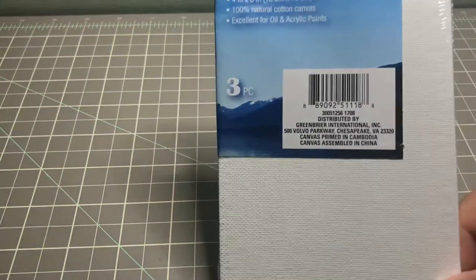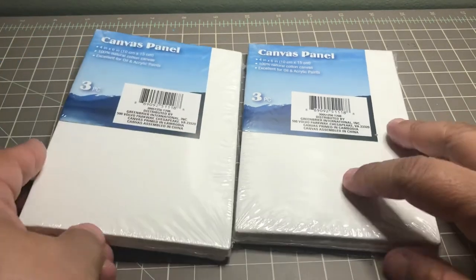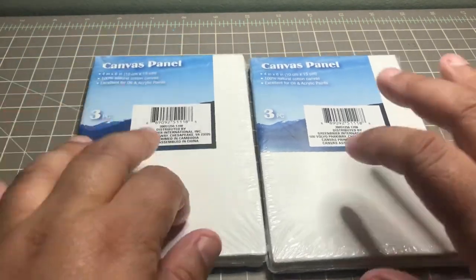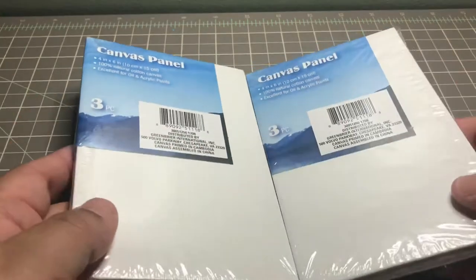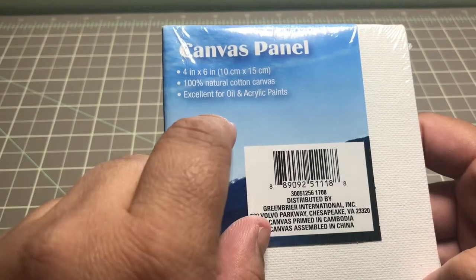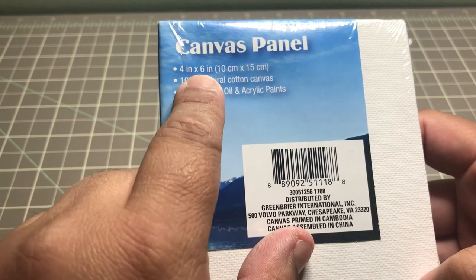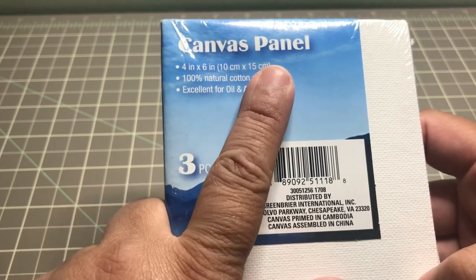Since it was Mother's Day, I decided to do a little project for my mom and send it to her in the mail. I picked up two packs of these little three-packs of canvas panels. I'm going to paint something on one and mail it to her. They're good for acrylic and oil paints, 100% natural cotton canvas, and measure four inches by six inches — or 10 by 15 centimeters.